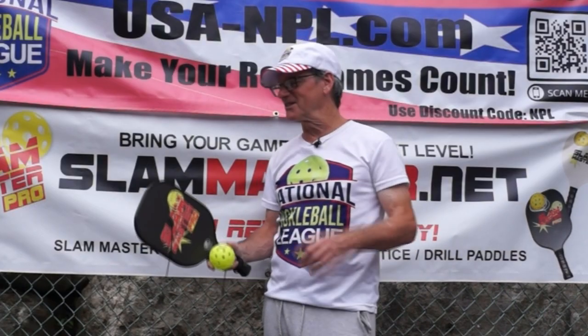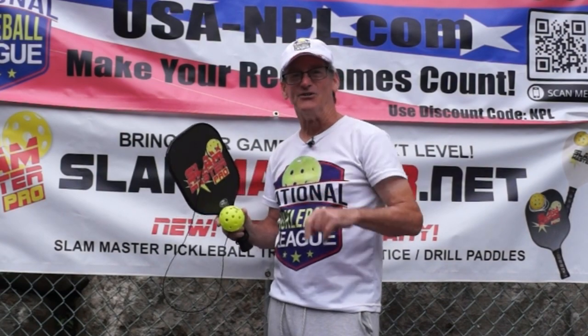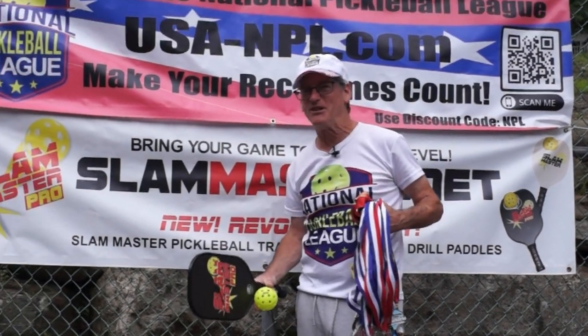Over 8,000 pickleball players have discovered the Slam Master and use it and drill with it. You can too. Ever since creating the Slam Master, this is where it's got me. It can for you too. Drill baby, drill.